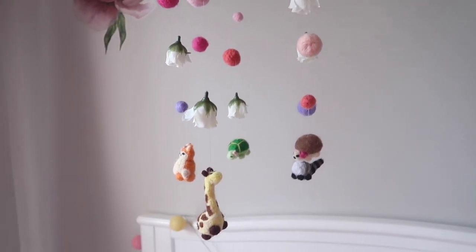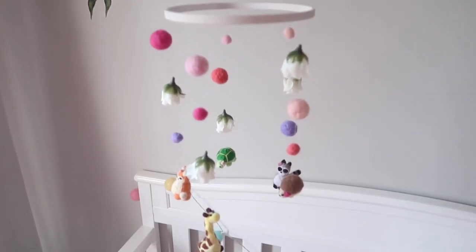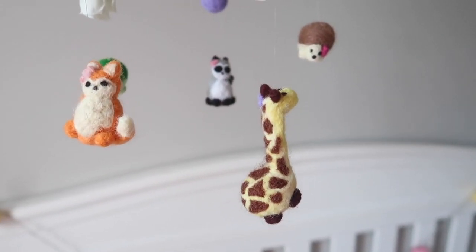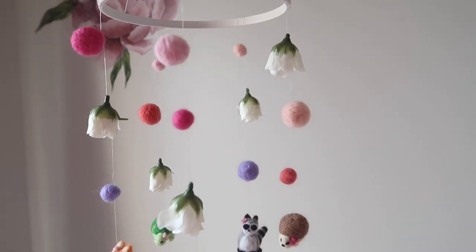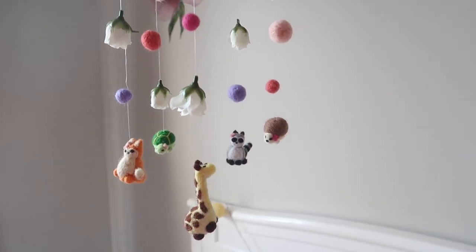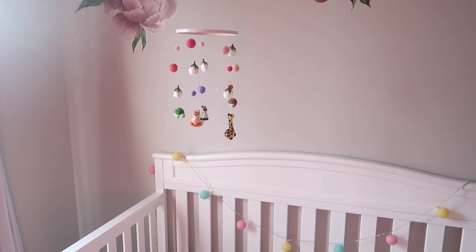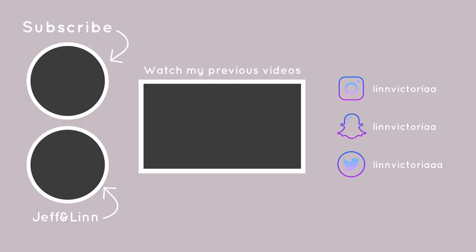Here is the finished product. All I did to hang it up was use the jewelry thread and tie it around the circle and up into the ceiling. I hope you guys found this somewhat interesting and maybe a little educational — let me know in the comments down below. Please leave a thumbs up if you liked this video, remember to subscribe, and you can also check out our other channel Jeff and Lynn for more vlog-style content.